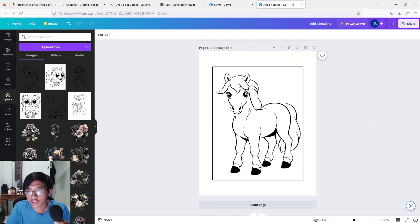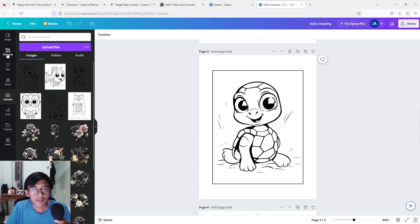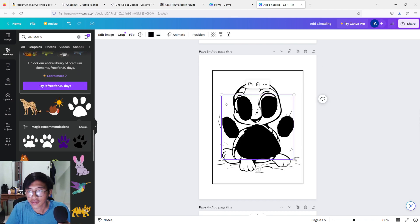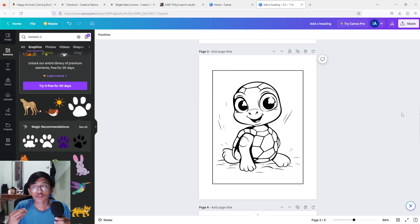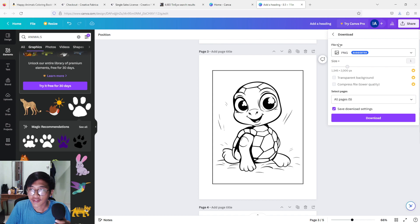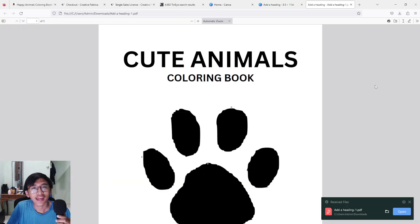Just rinse and repeat the process until you have 100 pages and your coloring book is completed. Remember, you should change the images a little bit — maybe use the elements that Canva provides, make them a little small or different — just to make sure it's a little bit different from the original. After all of that is done, go to the top right corner, press 'Share,' then 'Download,' change the file type to 'PDF Print,' and download.